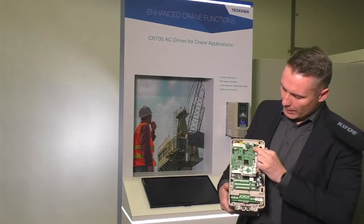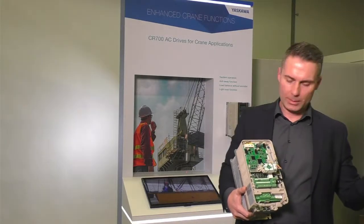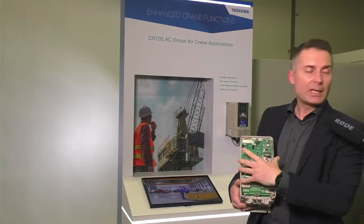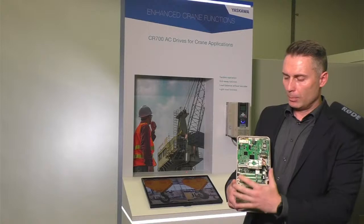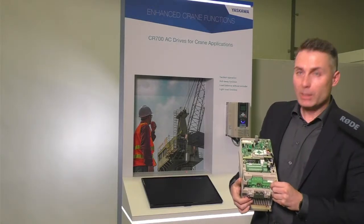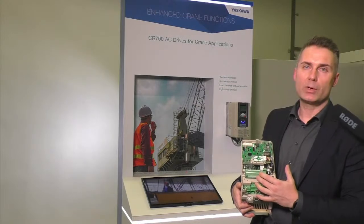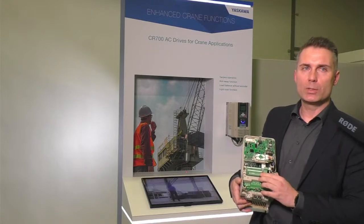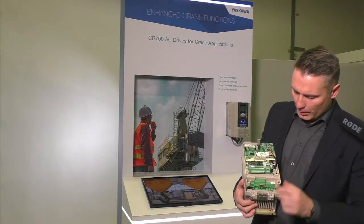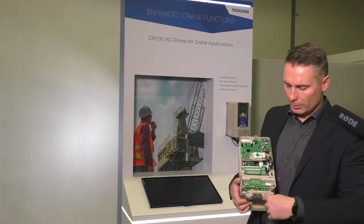There are three option card connection ports where you can place communication cards — for instance, a Profibus option card. You just clip it in, connect your cable, put the cover on top, and you have a very slim and compact drive design. The CR700 has 10 digital inputs compared to 8 on a standard Yaskawa drive. For crane applications, we also decided to use screw terminals instead of screwless terminals. All terminals are clearly marked, so there's no way to mix up input cables with motor output terminals.